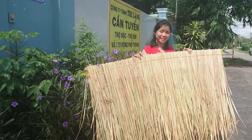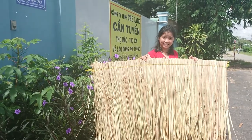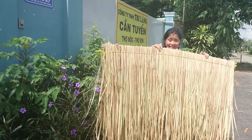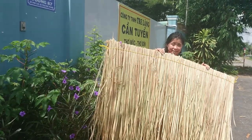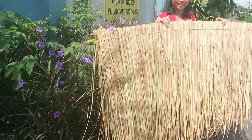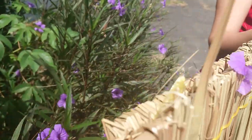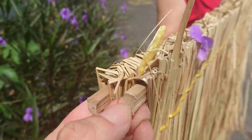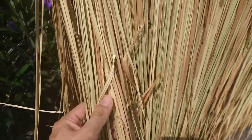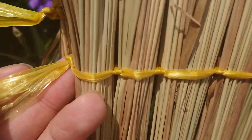Good morning, our good customer and buyer. This is the thatch roof, handmade by our good craftsmen in Vietnam. You can see this is the bamboo, this is the thatch leaf, and the nylon string.